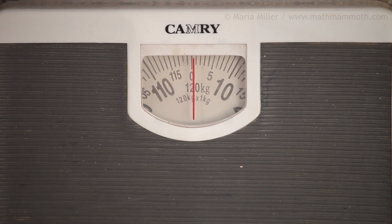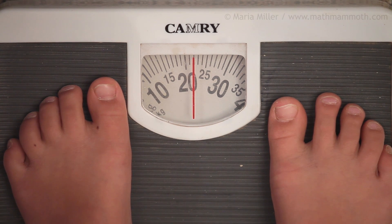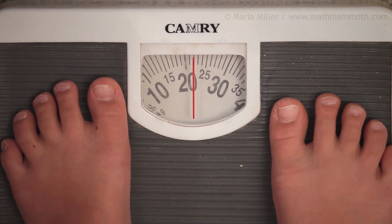Here's a child, a seven year old girl. Can you see how much she weighs? It is two little lines past 20, so she weighs 22 kilograms.